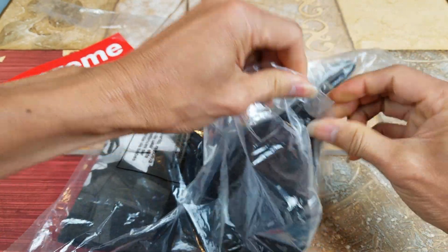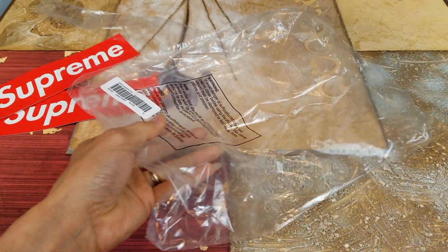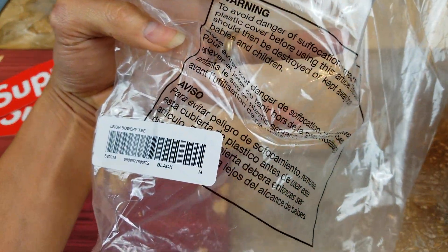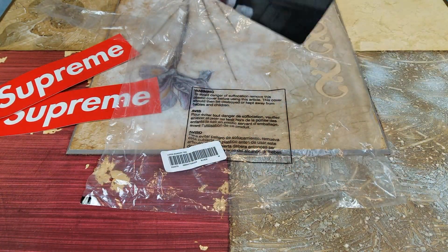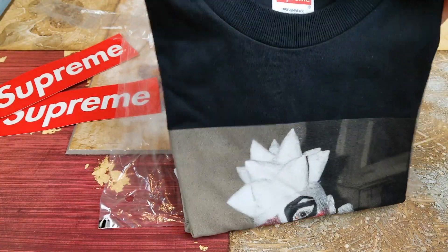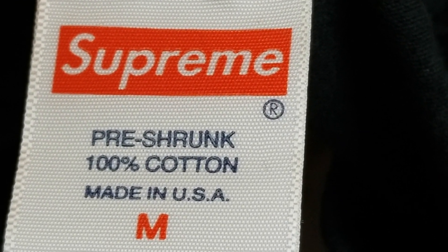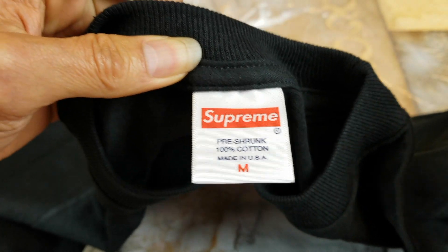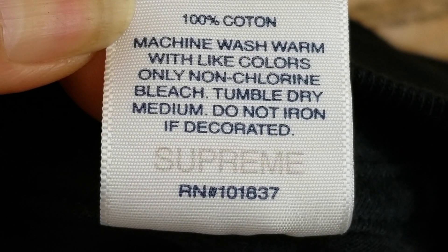I'm going to open this up. Here's what it says on the warning. This one is pretty strong — 100% cotton, made in USA. When you flip it over it shows 100% cotton and here are the care instructions.